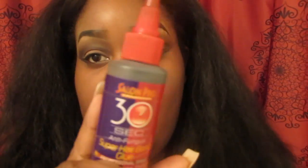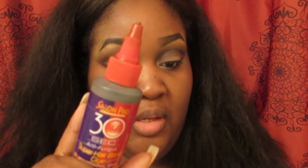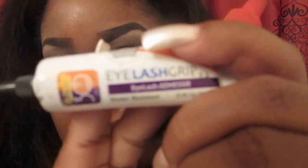I did go and try the 30-second eyelash adhesive by the same brand, but I don't like it — it's really runny. Just don't like it.